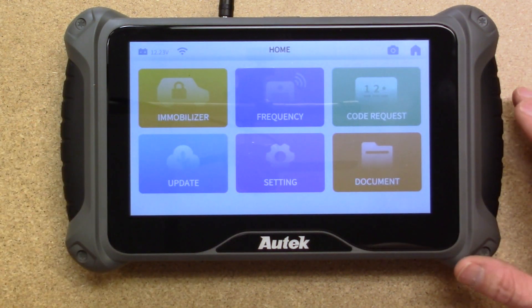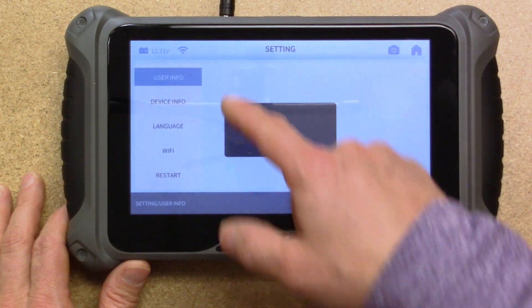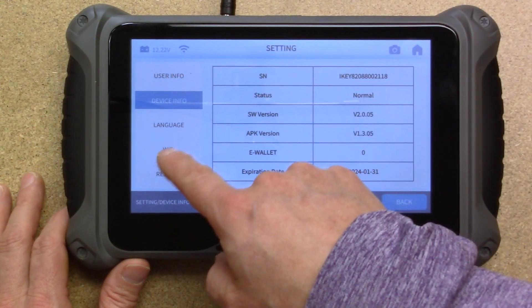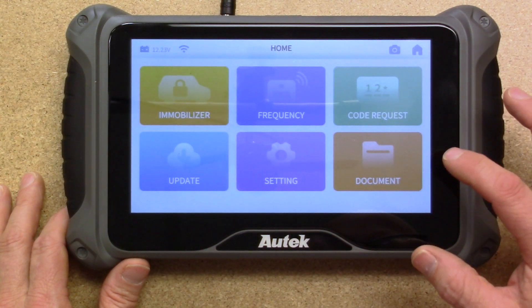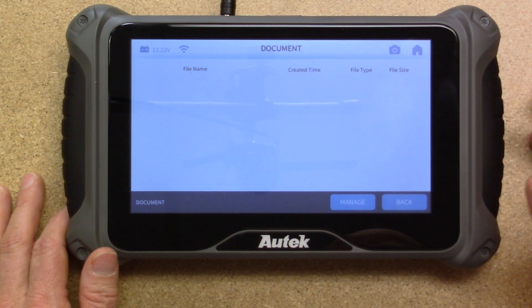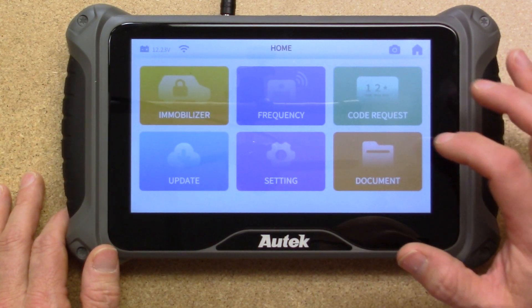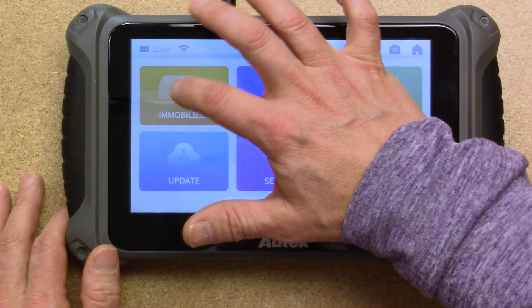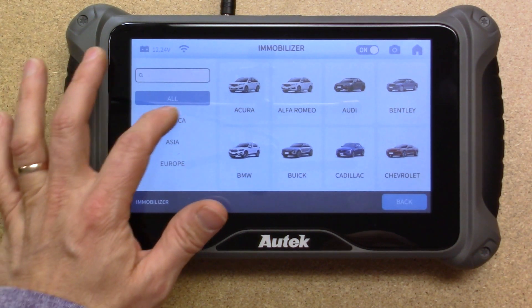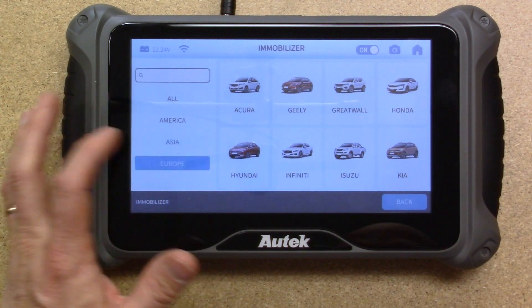Updates are done via Wi-Fi, so you don't have to plug in. Settings is where user information, device info, Wi-Fi, and language settings are located. Documents is where EEPROM files or saved images would be stored. Let's go ahead and click into immobilizer — you can sort through all vehicle types or narrow it down by American, Asian, or European.